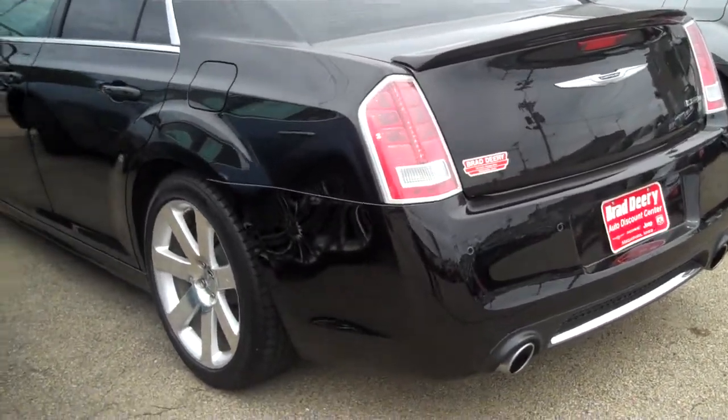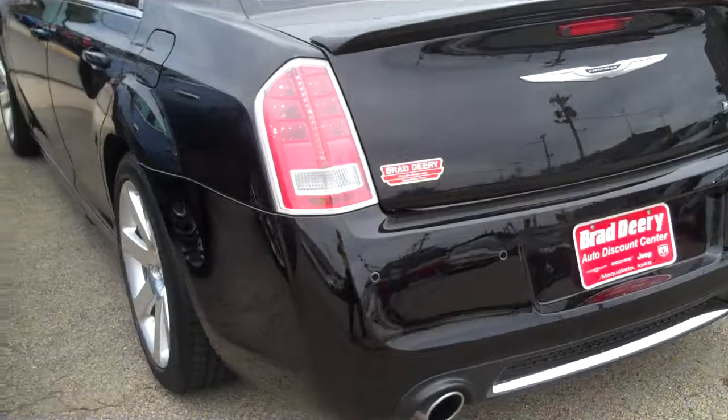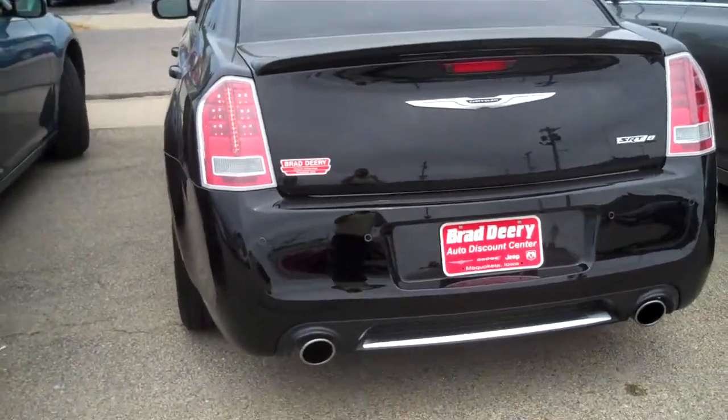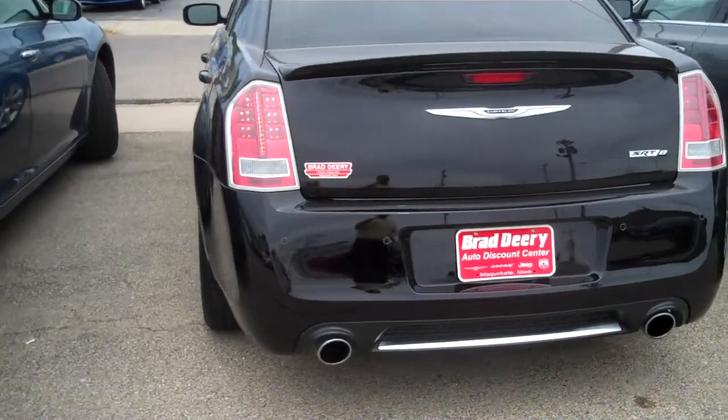Good afternoon, this is Mike Olsman with Brad Derry Motors. I just wanted to take you around the SRT8, the Chrysler 300 SRT8 that you inquired about.